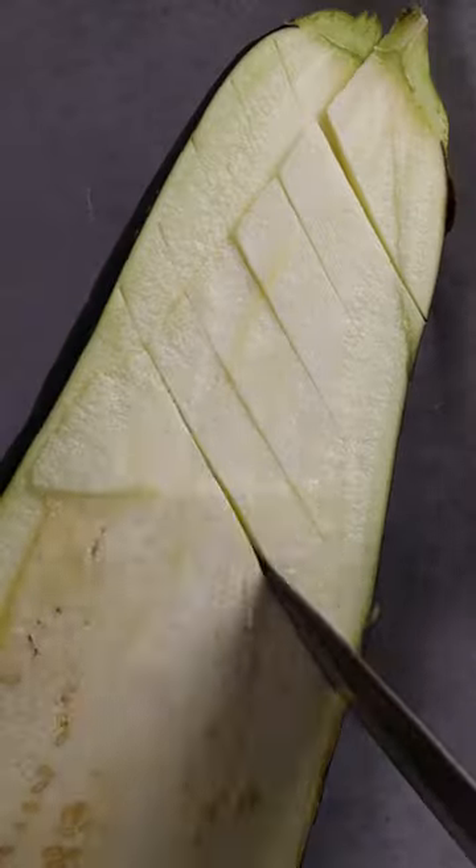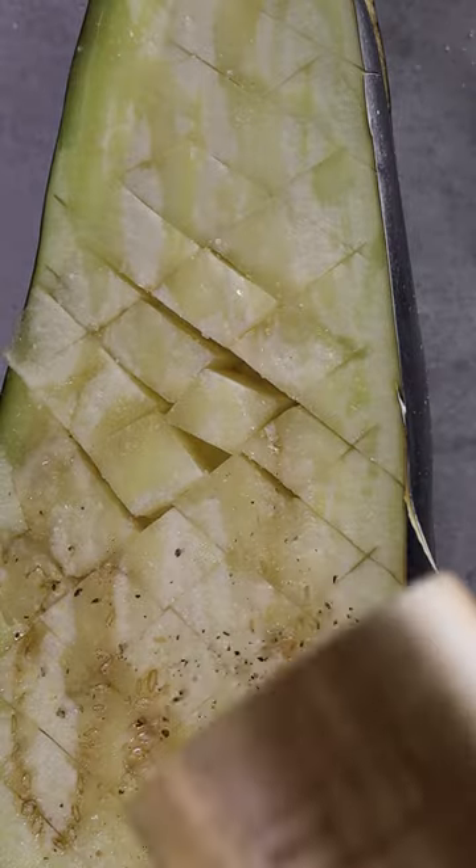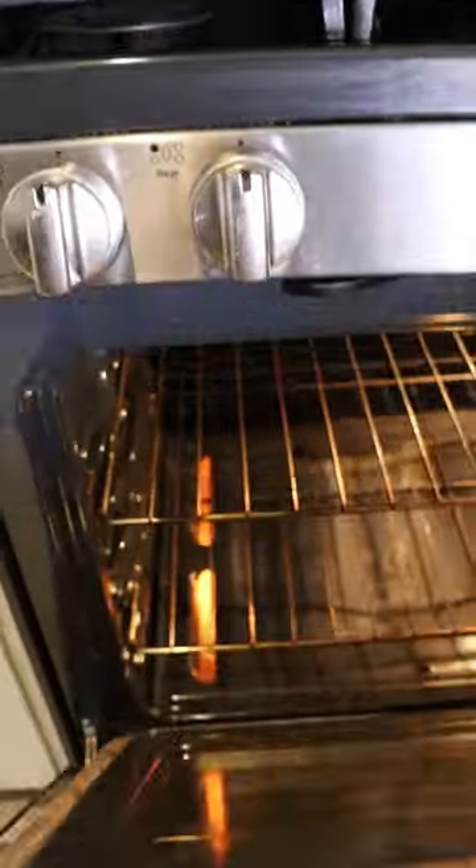To get started, slice up an eggplant, score it, and season it with oil, salt, pepper, and some garlic. Put it in the oven at 400 for about 40 minutes.